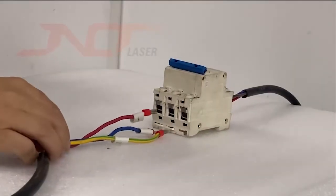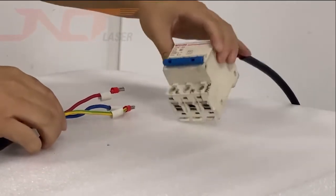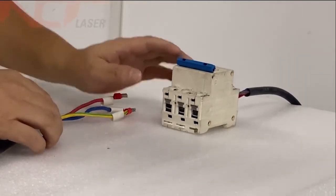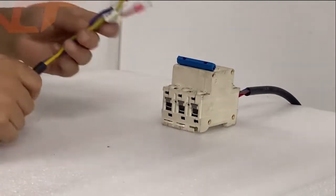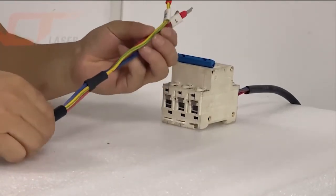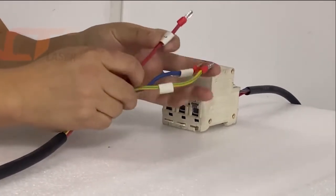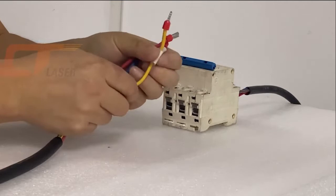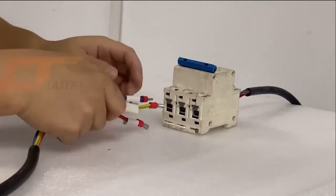Right now you can connect the machine's power supply. This is an air switch — it's a Chinese air switch with a single phase, 220 volt voltage. Here is the machine's power supply wire. There are three power supply wires: the red color is the live wire and the blue color is the neutral wire.